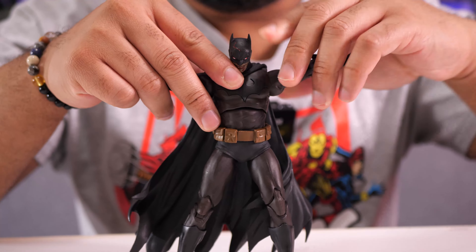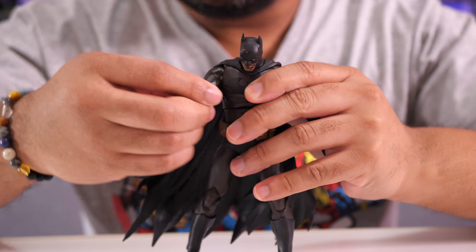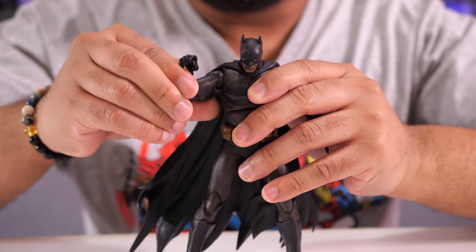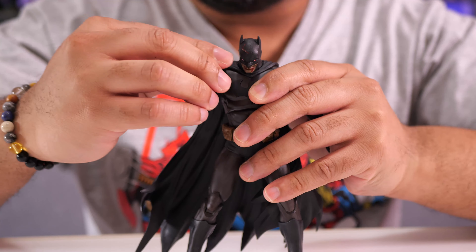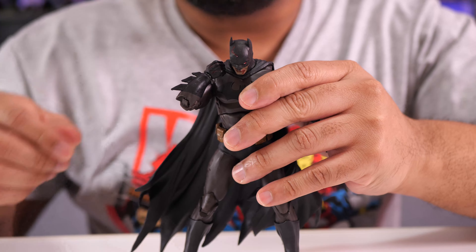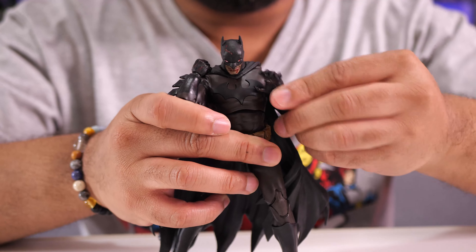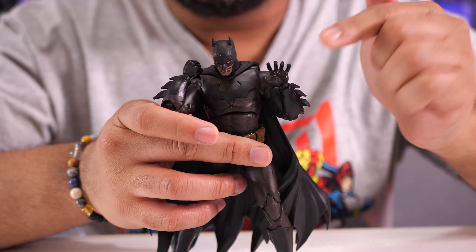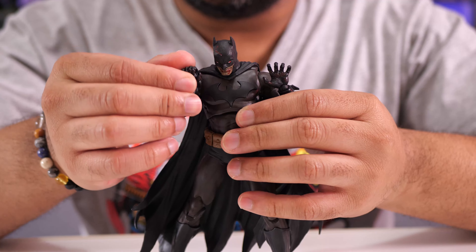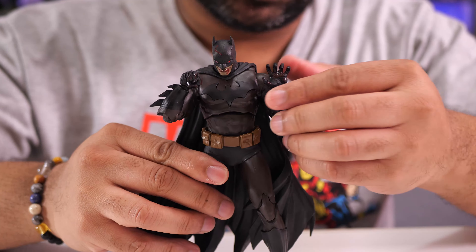You've got arms that move up and down and butterfly in and out. But the real highlight is the double-jointed elbows — you can see how close you can get that hand to his body, and you can do the same on the other side. You get an open hand and a weapon-holding hand, though there are no alternate hand accessories.